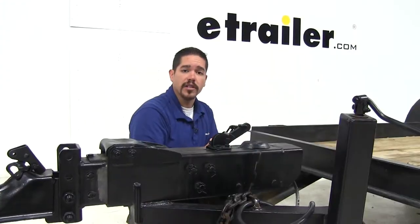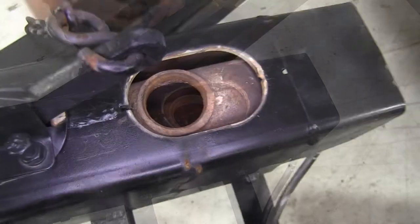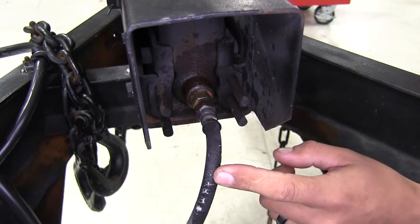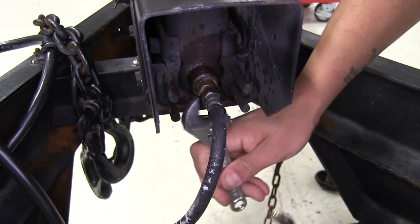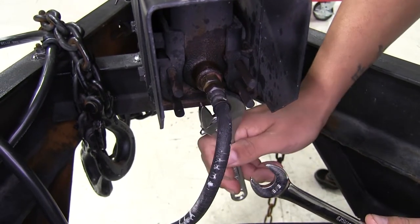The first thing you're going to want to do is find the cap on your actuator, remove it, and make sure that there's no fluid inside the master cylinder. Then we can start removing the line that's at the back of our master cylinder. For this you're going to want to grab a 5/8 wrench and either an adjustable wrench or another 5/8 wrench to hold the fitting that's on the back of the master cylinder itself.